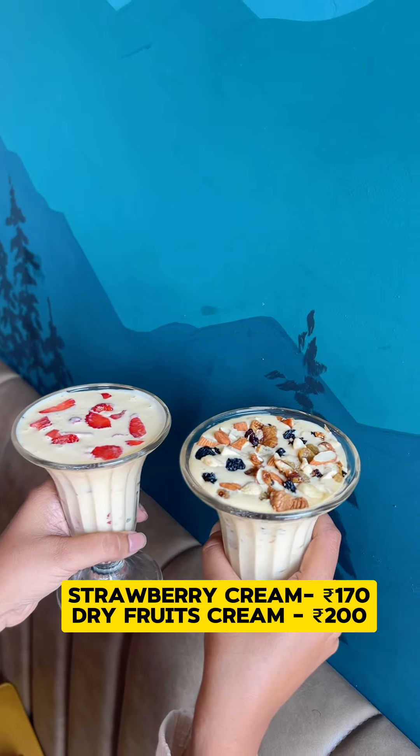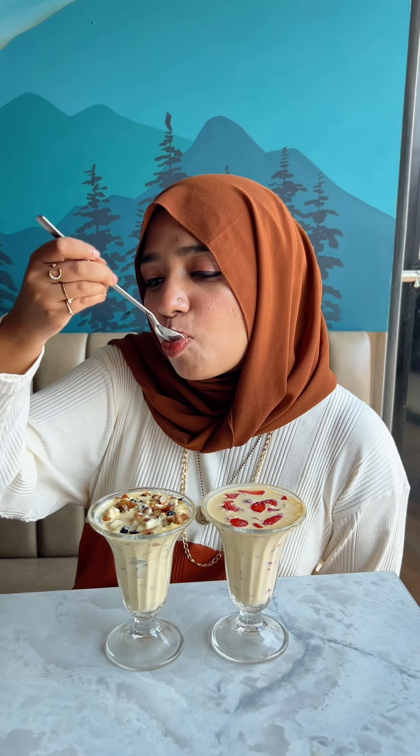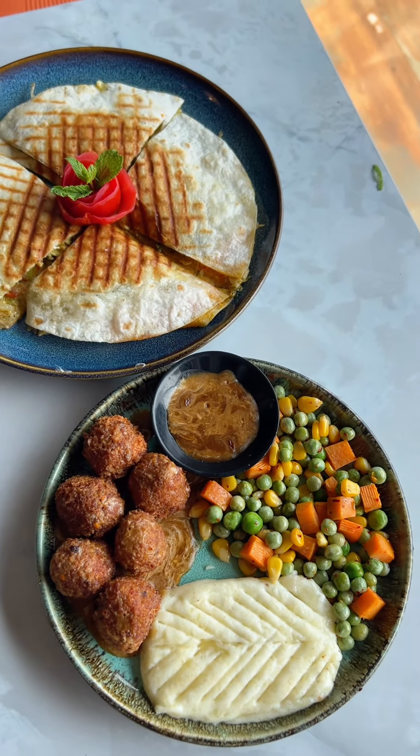If you want to try this cream, you must try it. This is strawberry and dry fruits cream. Both are so delicious.